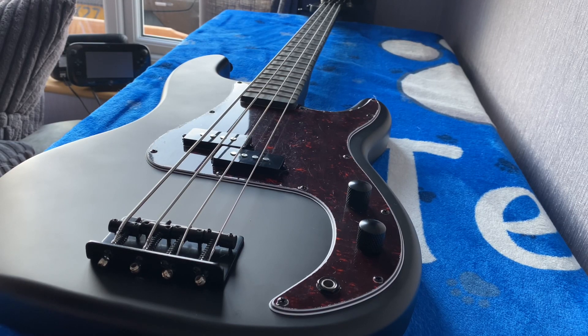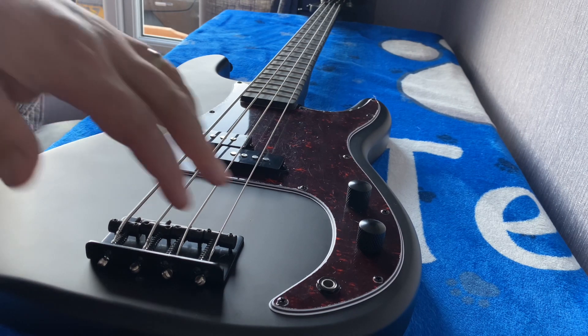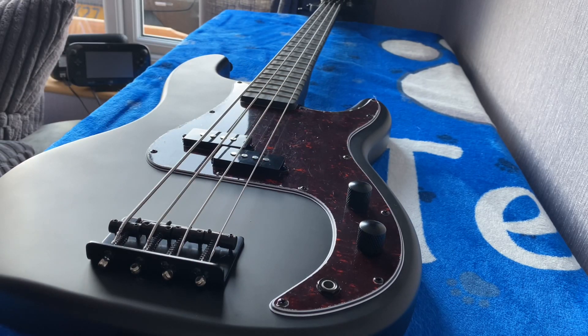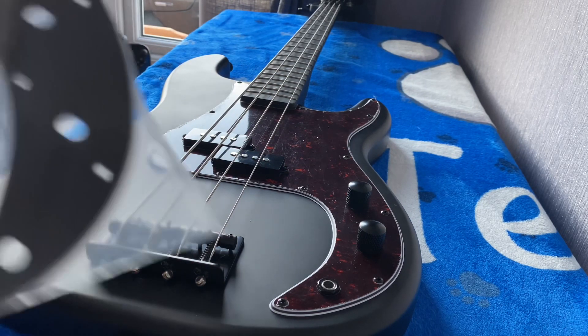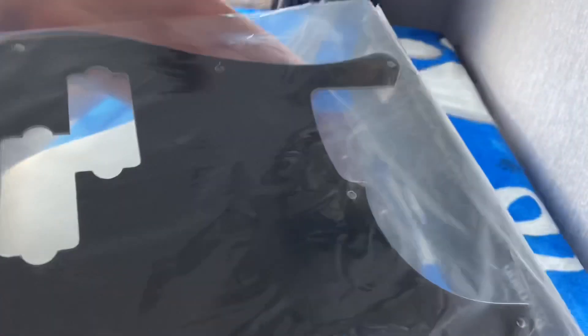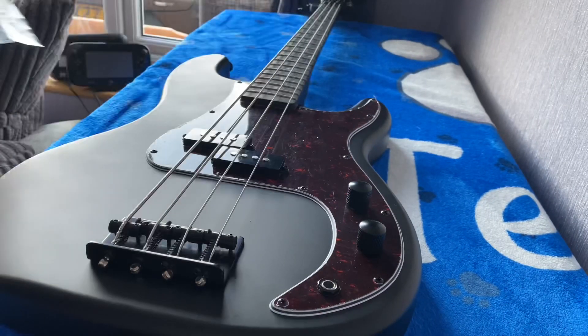Hi guys, welcome back to another video. As promised in the last one, I'm going to replace the pickguard on this Harley Benton bass. As you can see, it comes in a tortoiseshell finish, but I've bought a black replacement. The official Harley Benton replacement part was about 12 pounds, probably about $15.